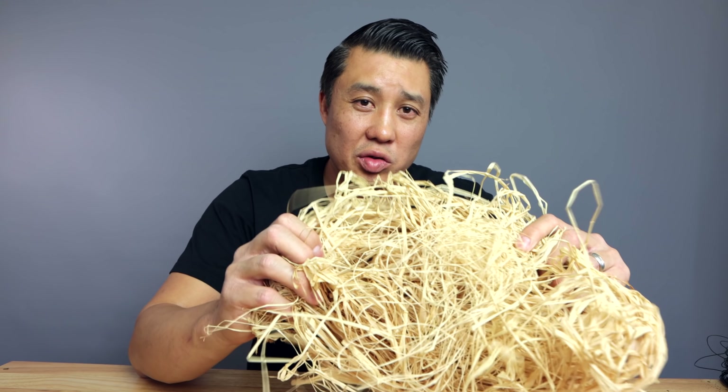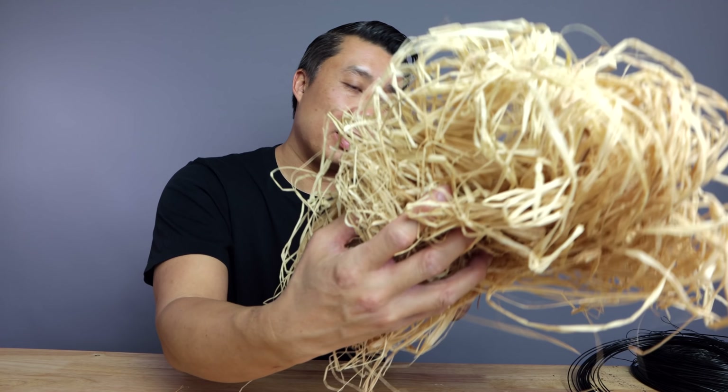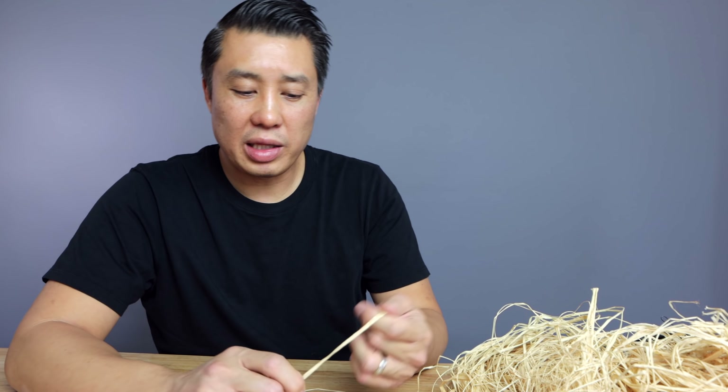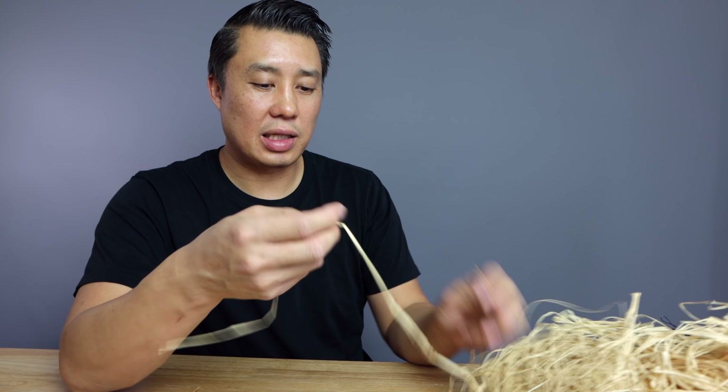So what is raffia? Raffia is basically a natural occurring fiber that comes from a palm tree. What we're concerned about is protecting the cambium layer on our branches. So what we're going to do is wrap it around the branches to protect that layer when we do heavy bends. Now, the raffia starts out looking like this — usually you can buy it like this, it comes in a big pack.